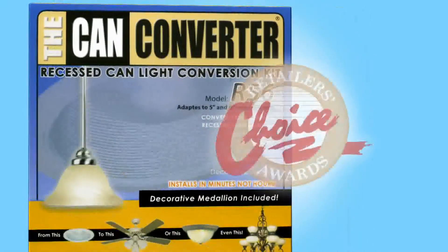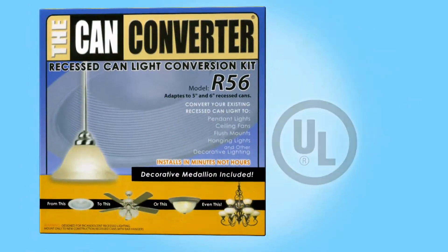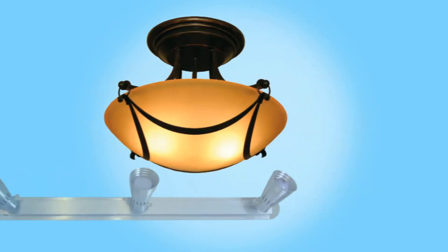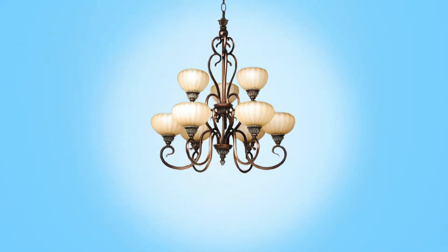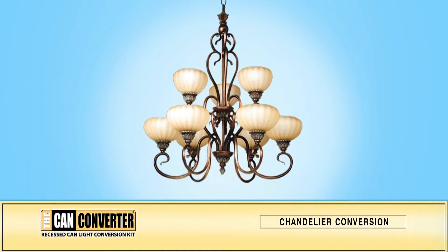The Can Converter is an award-winning UL classified product that allows easy, affordable transformation from an ordinary can light to a variety of lighting design choices. This presentation will provide you with step-by-step instructions for installing the R56 Can Converter in conjunction with a chandelier.